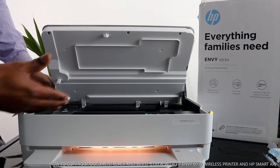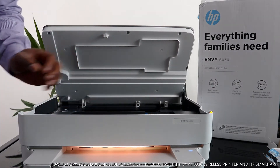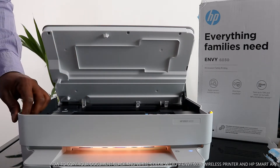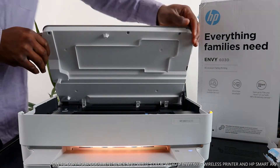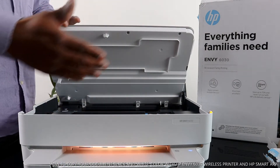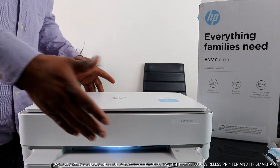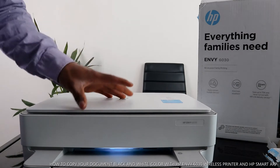Once you open the printer, the ink cartridge holder will move to the middle automatically so you can change it. This printer uses 305 tri-color and 305 black cartridges. You can see the printer indicator lights change to various colors when the printer is open — that is a warning light. Once you close it, it will change to steady blue, and the blue light indicates Wi-Fi network connectivity.